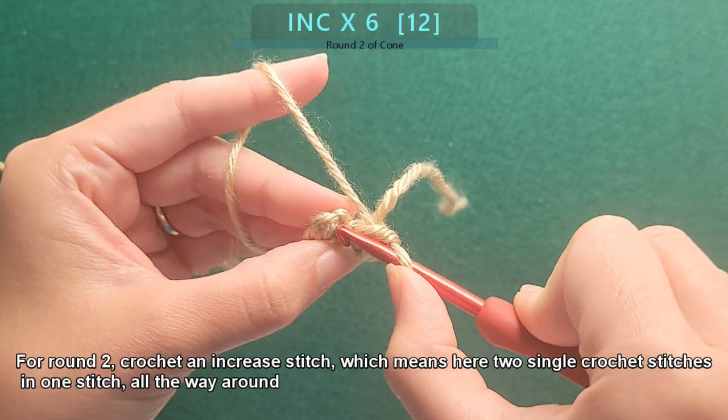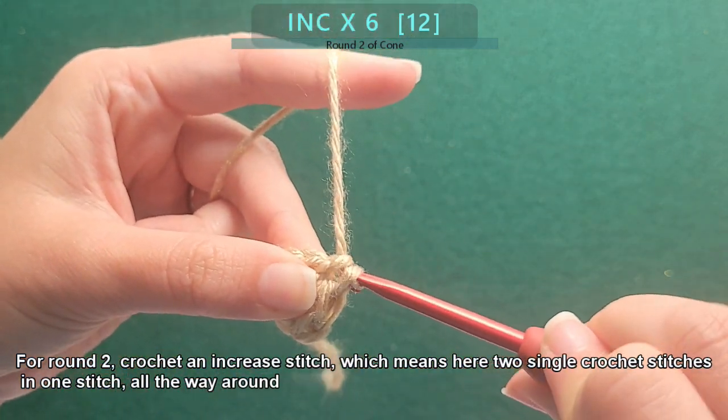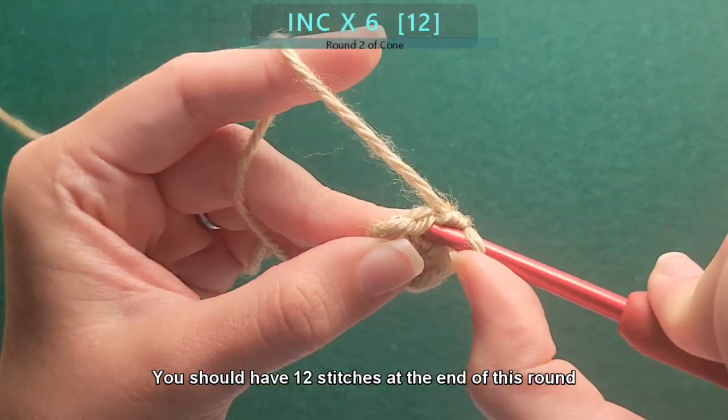For round two, crochet an increase stitch — which means two single crochet stitches in one stitch. Do this all the way around. You should have 12 stitches at the end of this round.